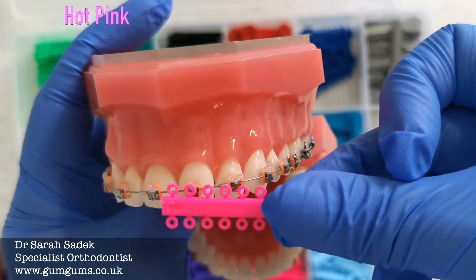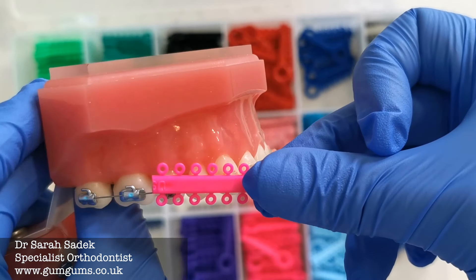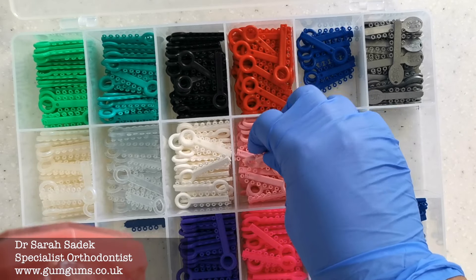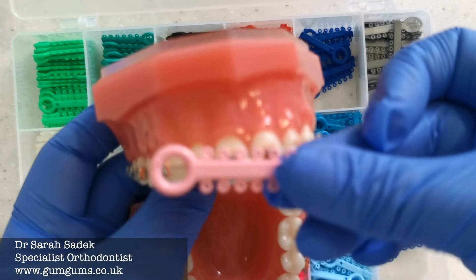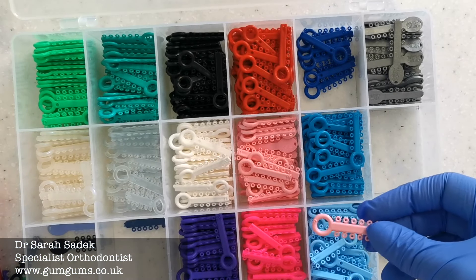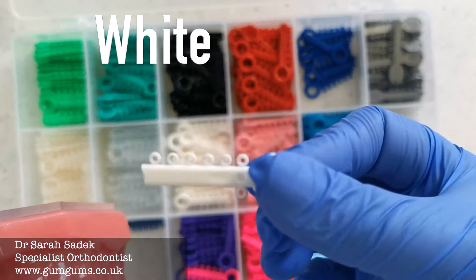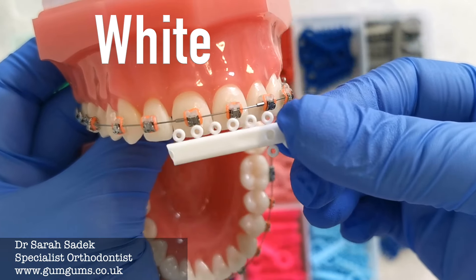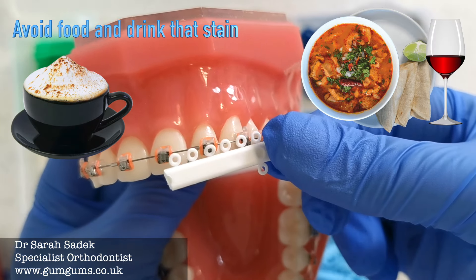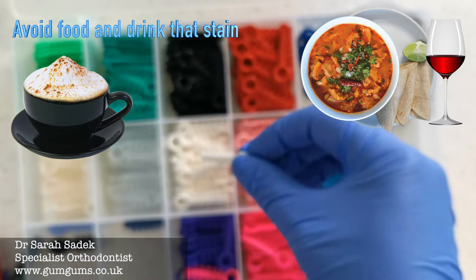Hot pink is again a very popular color, especially with the girls — it's a very bright, happy, summery kind of color and a very popular choice with a lot of my patients. And then we have light pink, which is a very nice color as well. I feel that light pink does actually make teeth appear slightly whiter.